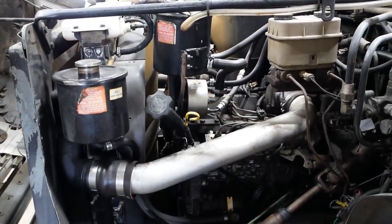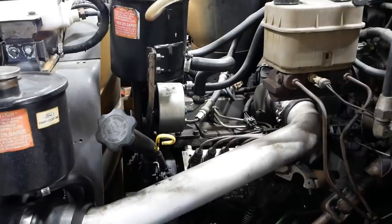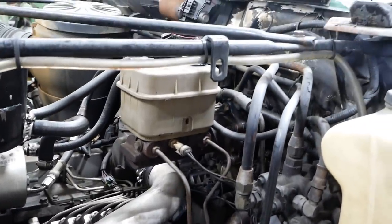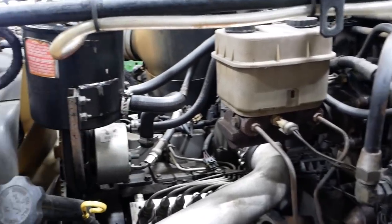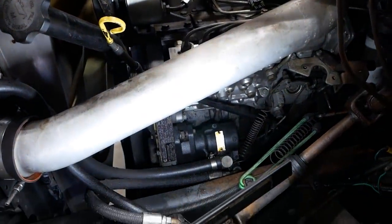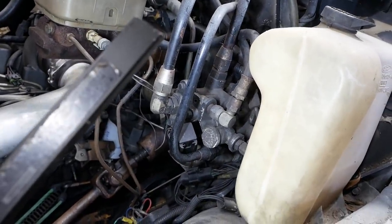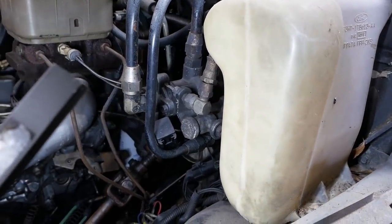The other one had a 427 gas engine; this has the 5.9 Cummins diesel. The other truck was air brakes — this truck has this god-awful Lucas Gerling hydraulic brake system. It's kind of like a Hydroboost brake system, but it actually has two power steering pumps: one down here for the actual steering, and then a second one up here for the brake system. Then it's got the master cylinder, and this second valve over here is a hydraulic parking valve. The Lucas Gerling system actually has hydraulic spring brake chambers for the brakes.